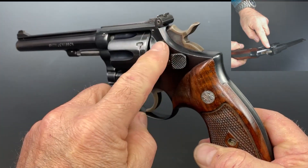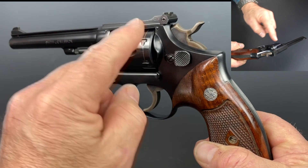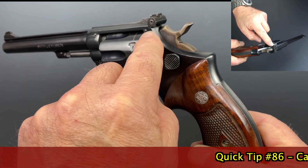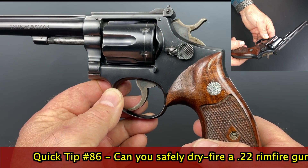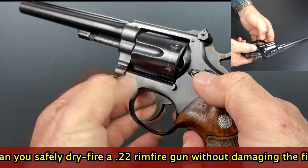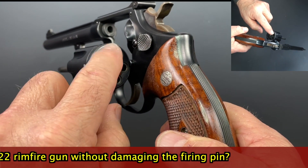They're afraid of firing pin damage, which actually could indeed happen, because with a rimfire, the firing pin actually impacts the steel rim area where the .22 cartridge rim would normally rest. When the cartridge is in there, the brass cushions the blow, which fires the gun. But if there's no brass cartridge in there, the firing pin can actually strike the steel shoulder.